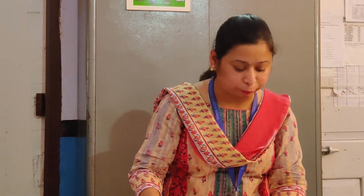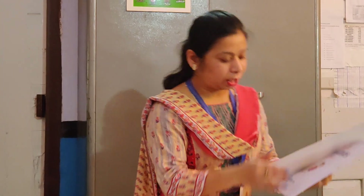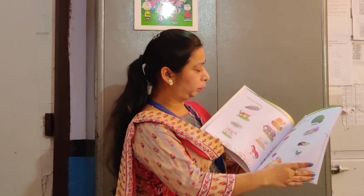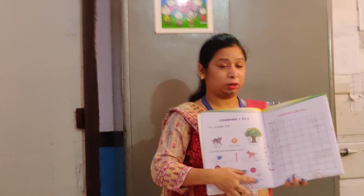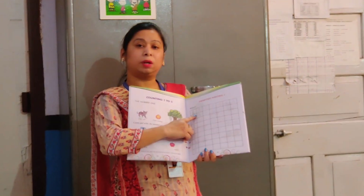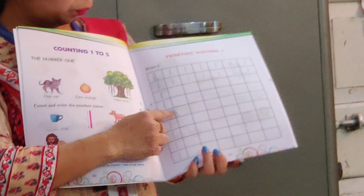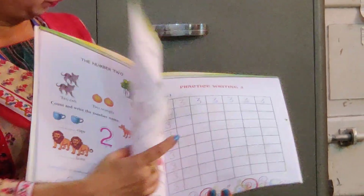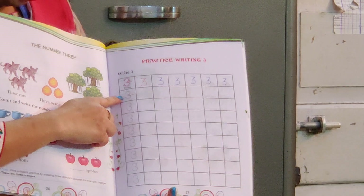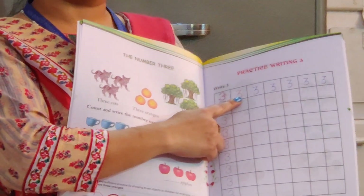In your book — this is your mathematics book — you have pages here. You have to see and practice the numbers with the correct formation. See number 1, then 2, then 3. You are not going to copy the number already given; you have to write it with the same formation.